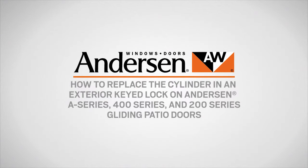This video will show you how to replace the cylinder in an exterior keyed lock on Andersen A-series, 400 series and 200 series gliding patio doors.